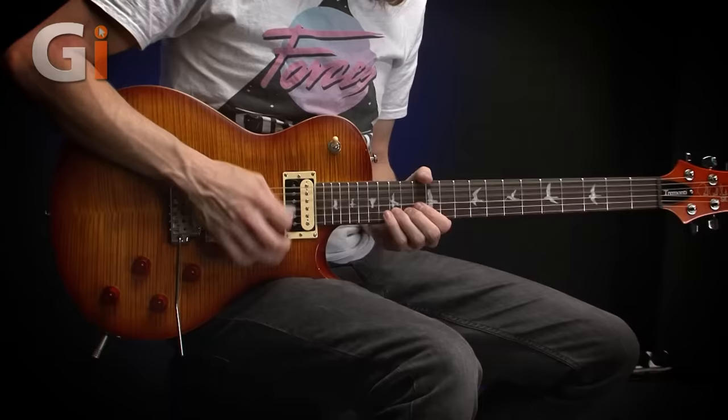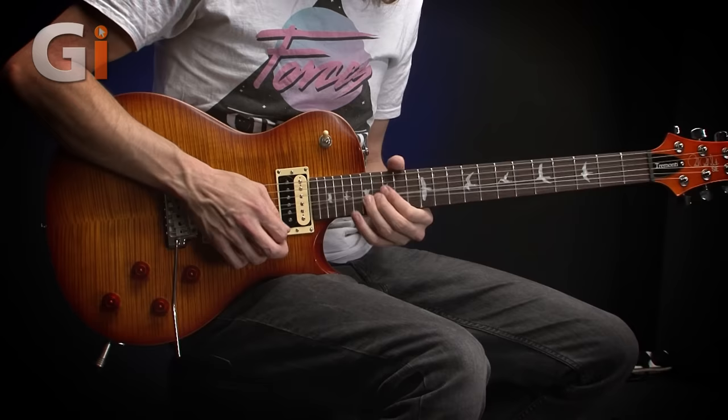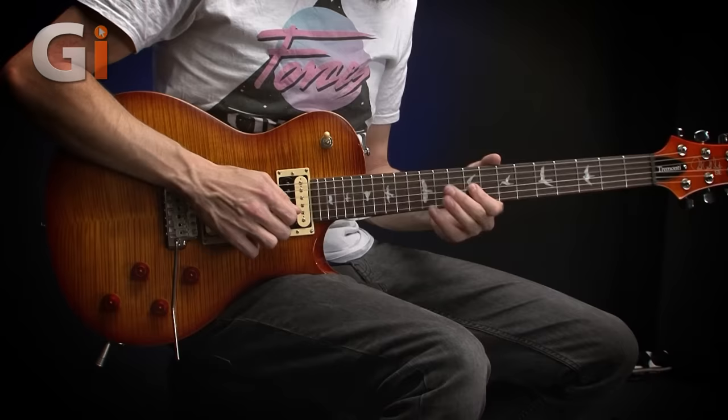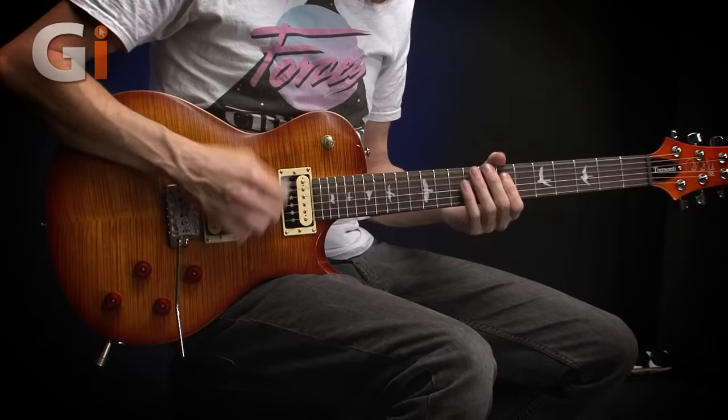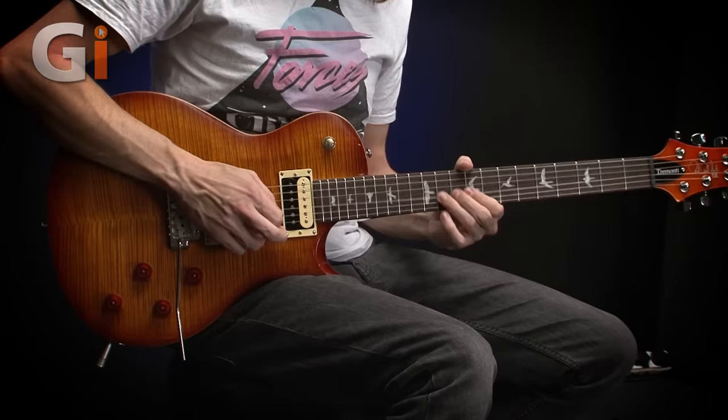The neck pickup is more mellow, more cello-y, I guess. Of course, you can combine both positions as well — tons of tonal options.